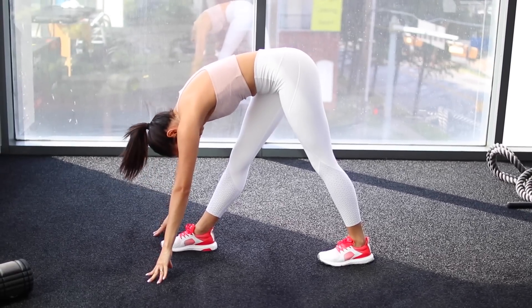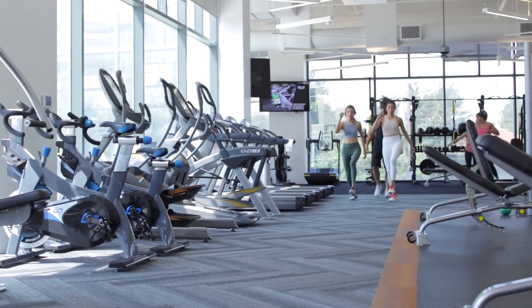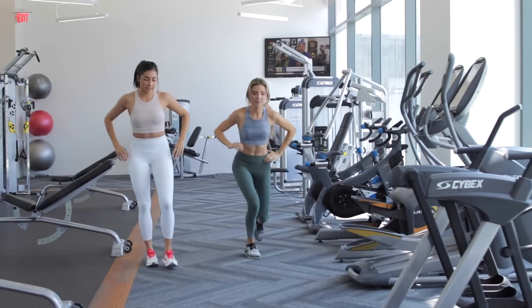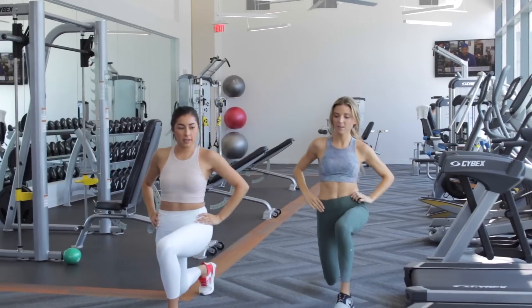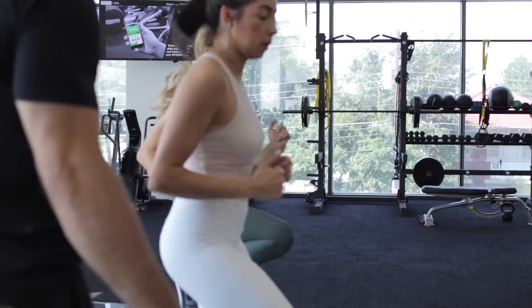So every time before we work out I stretch, and then I'm going to show you guys the warm-up that we do at our gym right here. You can just copy all these motions — we go back and forth down the hallway. We do these lunge, lunge, stretch, stretch, and then skip, skip. You just go down the hallway and back and do each of these exercises.